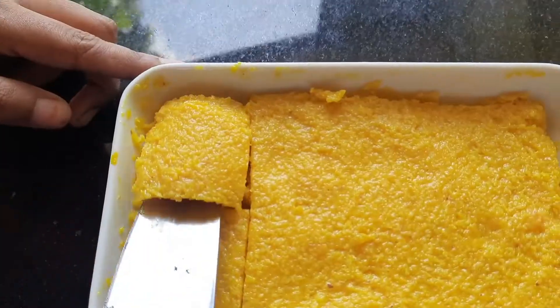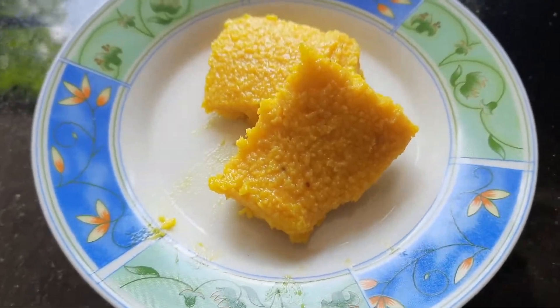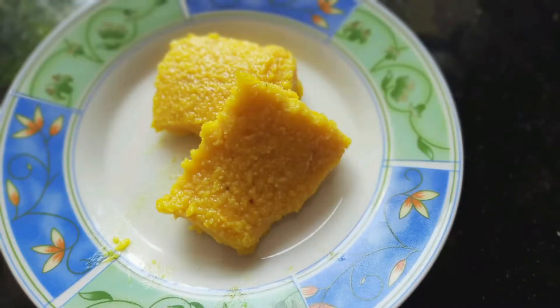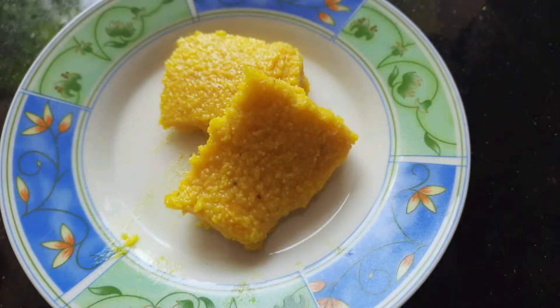Hi, Assalamualaikum. Welcome to today's video. We are available in the next season. Two recipes are mango fruity and mango burfi.